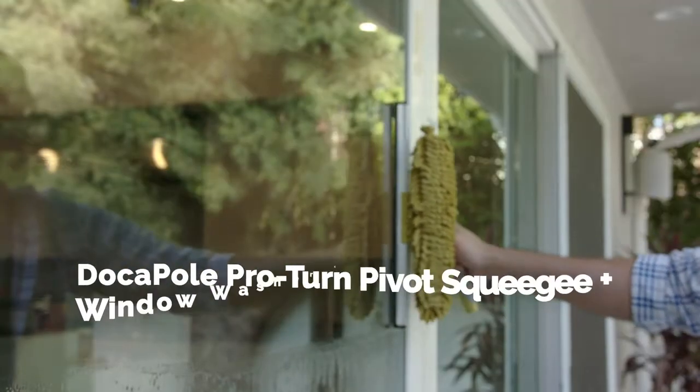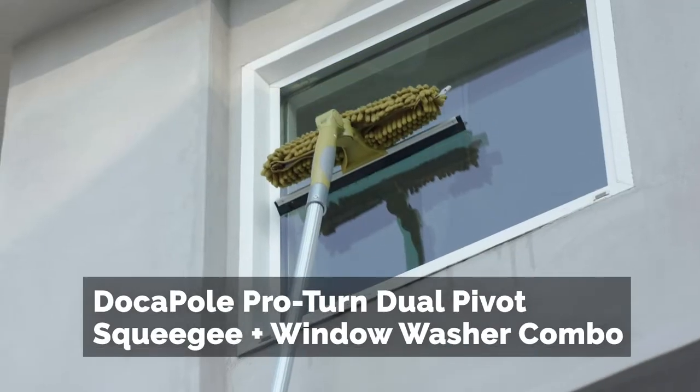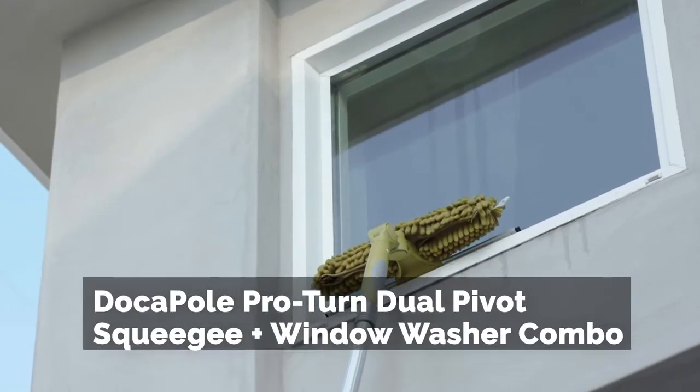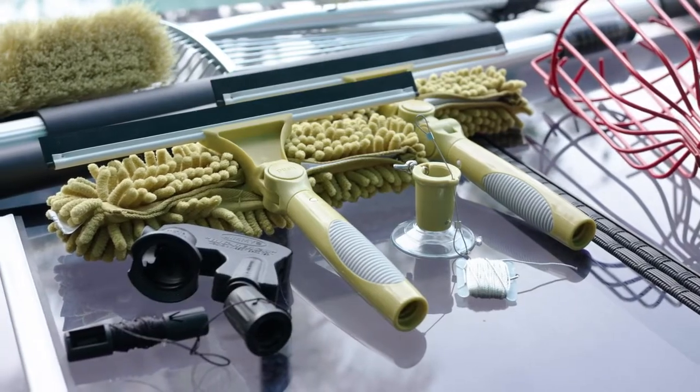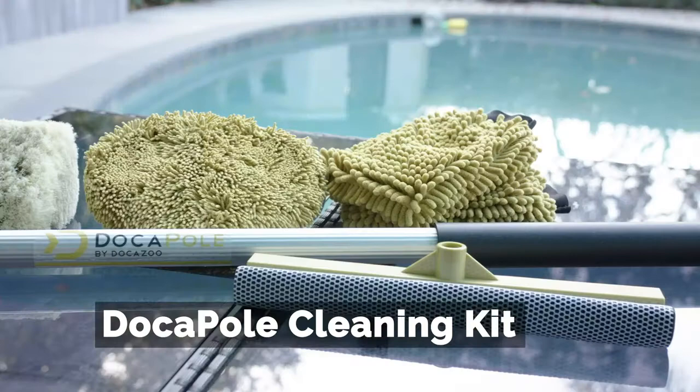And with the squeegee and washer's pivot capability, there's nowhere the DokaPole window cleaning kit can't reach. Add additional DokaPole attachments to tackle all your hard to reach tasks, indoors and out.